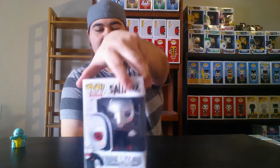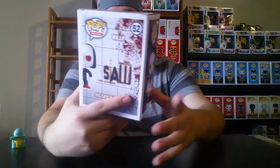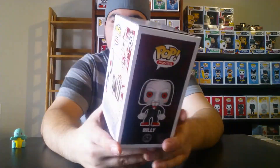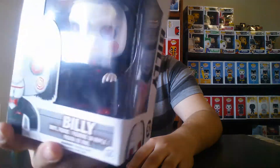Next pop is by itself — we have Billy the Puppet from Saw. I got this guy at FYE. I've seen all the Saw movies. I'm not really into Saw, but I do watch it every October around Halloween. I think the character — the little doll — is actually pretty cool looking.